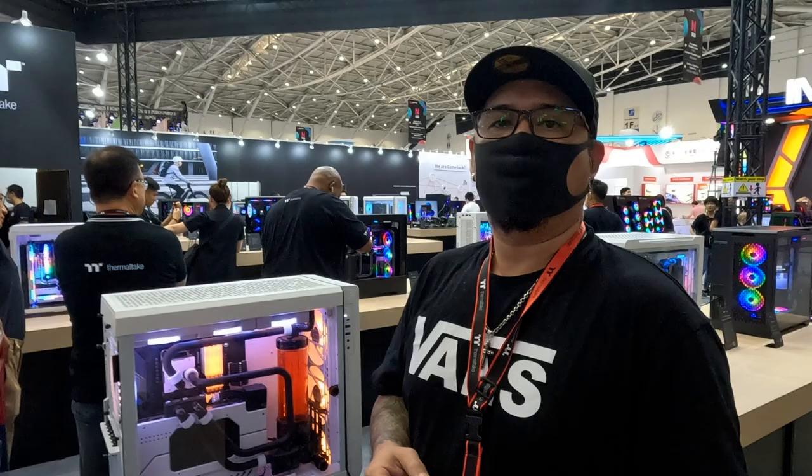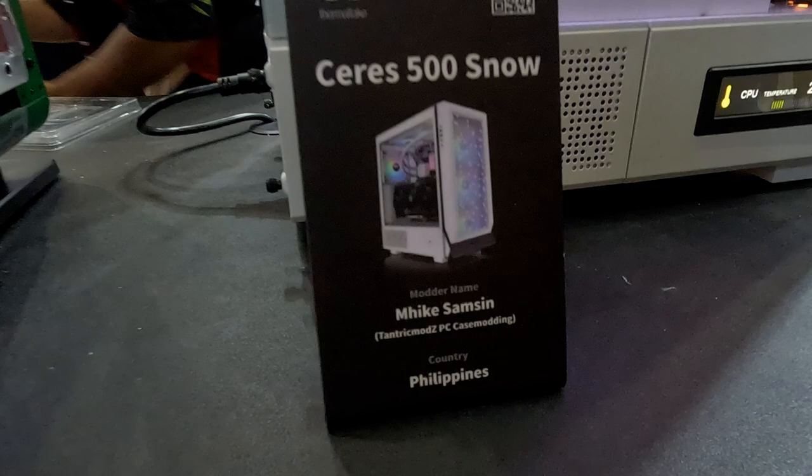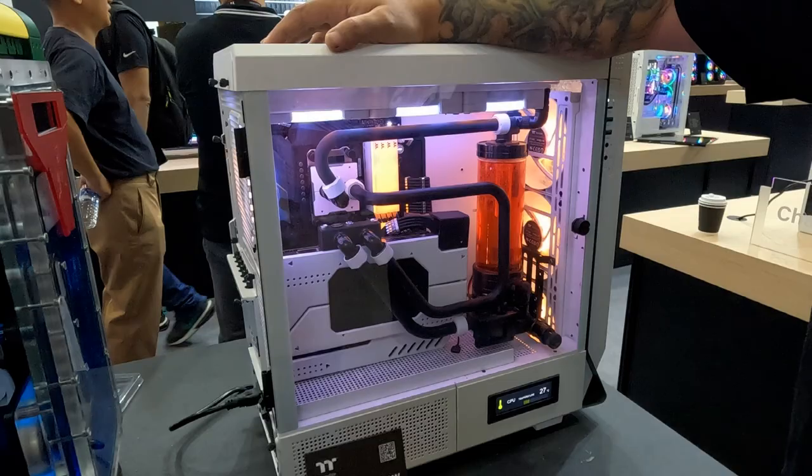This is day two of Computex 2023. We're here again at the Thermaltake booth. We're going to take a quick look at the builds we made — proudly built in the Philippines. We're going to start off with my idol and godfather, Mr. Mike Samson.